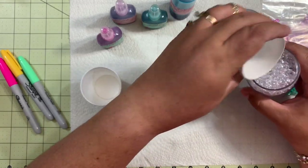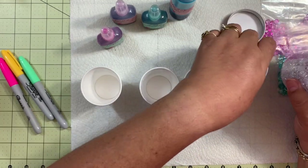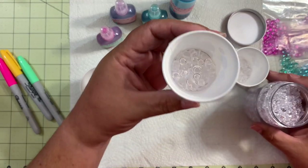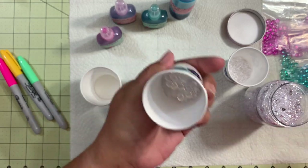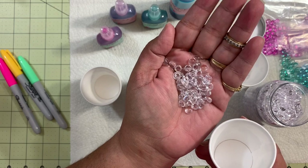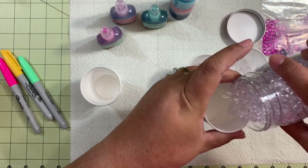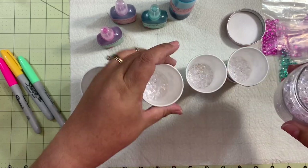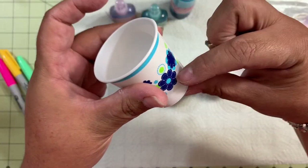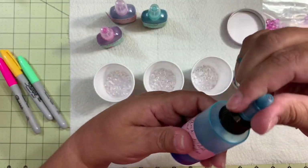I don't recommend you put too many because then they won't get the color as nicely. Put around a big spoonful of them in the cup — that's about a quarter of the cup. You drop them in there. Then what you do is you apply your alcohol ink.